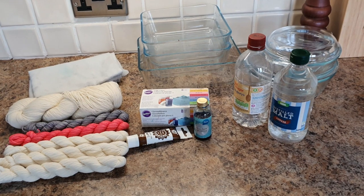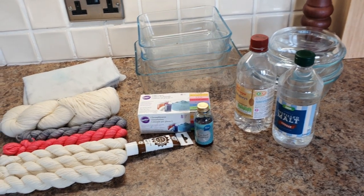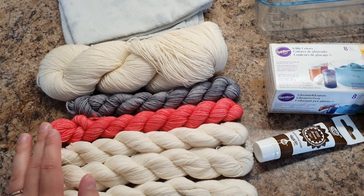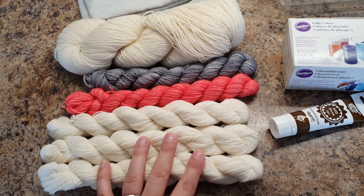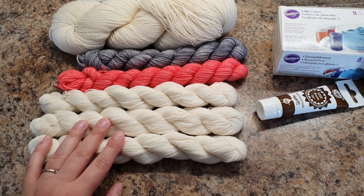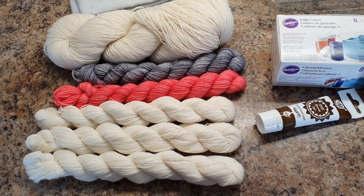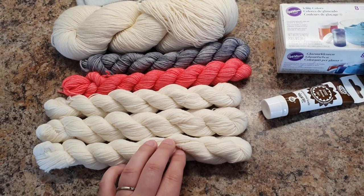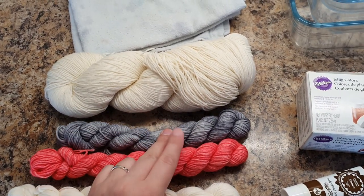Let me show you what you're going to need. Most of this, apart from possibly the yarn, you'll be able to pick up from your local supermarket. First of all, you're going to need some yarn. As a yarn dyer I've got unlimited stocks of undyed yarn, but if you have some undyed commercial yarn that would work too. I used to use Drops Fable in their natural colorway, wound into mini skeins. You can also over-dye some dyed mini skeins.